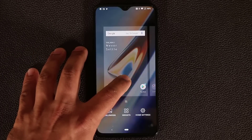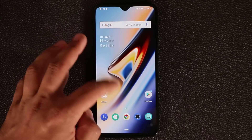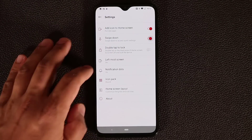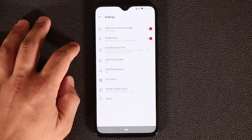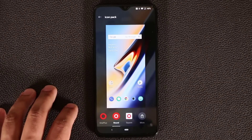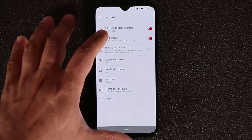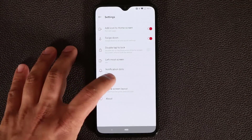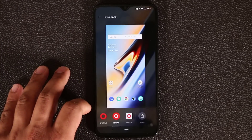If you press on the screen you can go to Home Settings. You've got Swipe Down — if disabled, you can only pull down from the top. If enabled, you can swipe anywhere on the screen to bring down the notifications panel. Under Home Settings you also have the Icon Pack — you can change the shape of icons. No borders, round borders, or squares. You can also download more icon packs from the store.